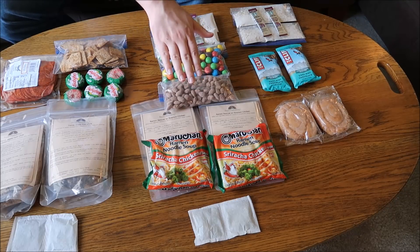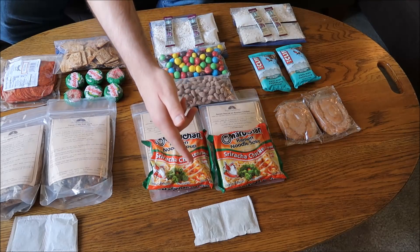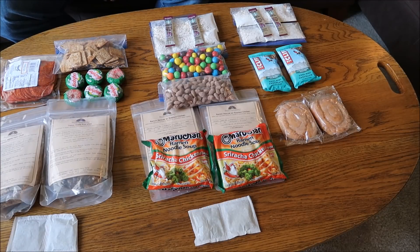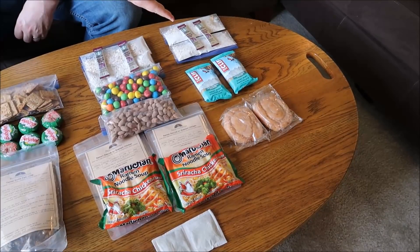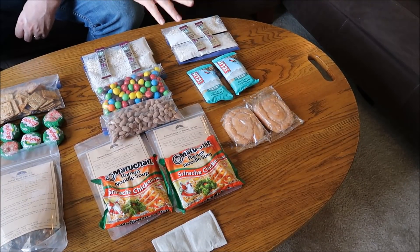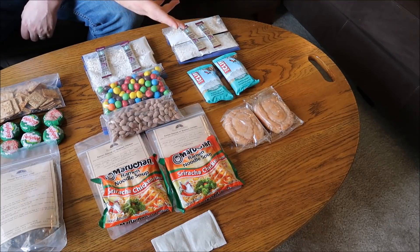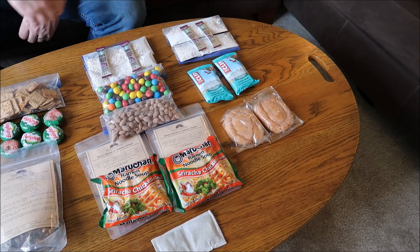Day two dinner is the Ramen Rescue with the new Sriracha Chicken — excited to try that — also from Packet Gourmet, plus Sleepy Time tea to wind down. Day three is the same breakfast: coffee and oatmeal. By day three we're usually ready to head home, so it's just snacks on the go — Clif Bars and honey buns to keep us energized.